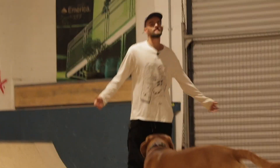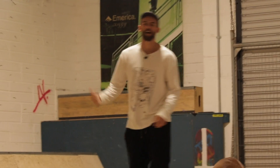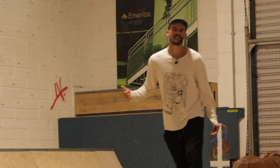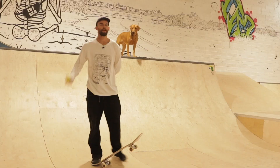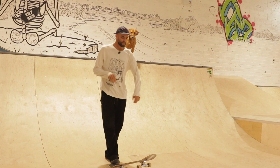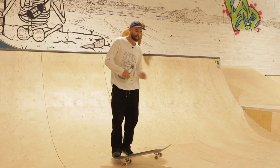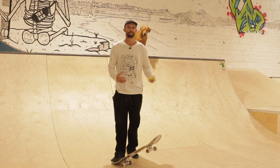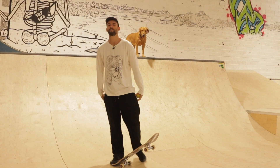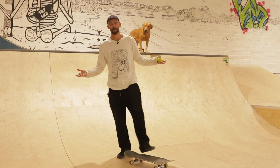Welcome back to the TR7Skate YouTube channel. Today I'm going to be teaching you how to get your ollies higher, faster and more consistent. Even if you've tried ollies a little bit before and you're starting to get them off the floor, this tutorial should help. The more you practice, your body's muscle memory should kick in and you'll eventually be able to do it easily without even thinking about it too much.